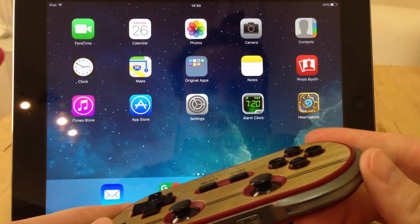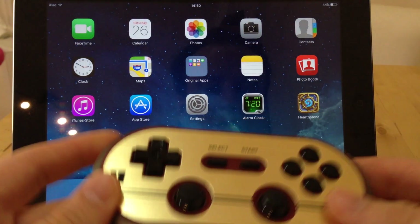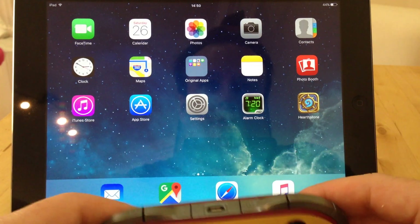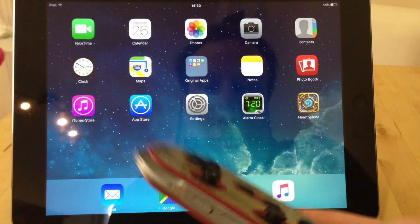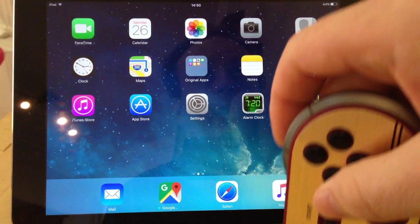Effectively they can emulate a joypad, a keyboard, they can integrate with iPad iCade — which is what we're going to do — and they also have a couple of separate modes, including a custom phone mode to make them work straight away with the Wii and PlayStation 3.